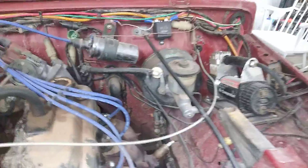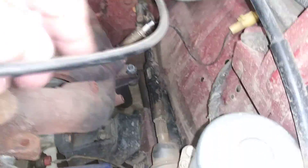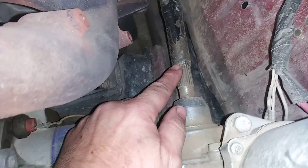Let's start off at the top. It's the stock Samurai arm here. I took it out of my Samurai, cut it, and grafted it in. You can see this slide piece here where it's welded. I could have left it sliding, but I welded it because I could.